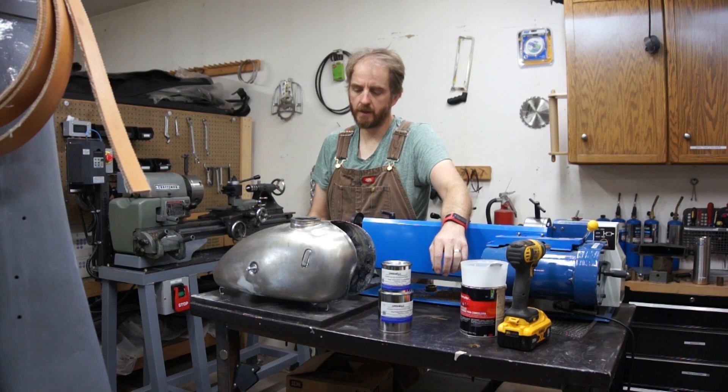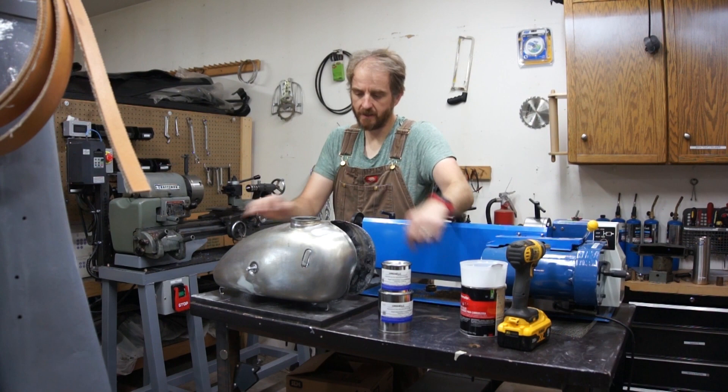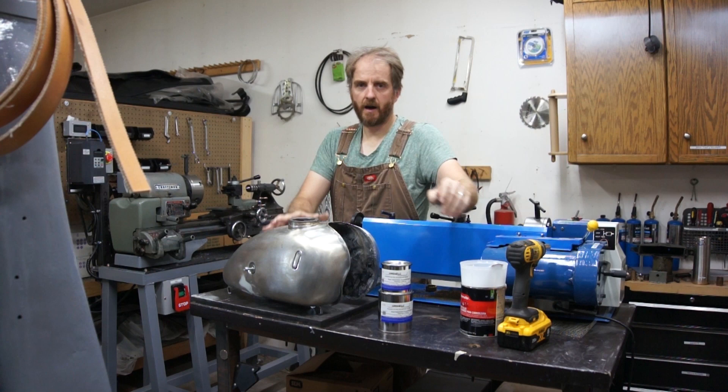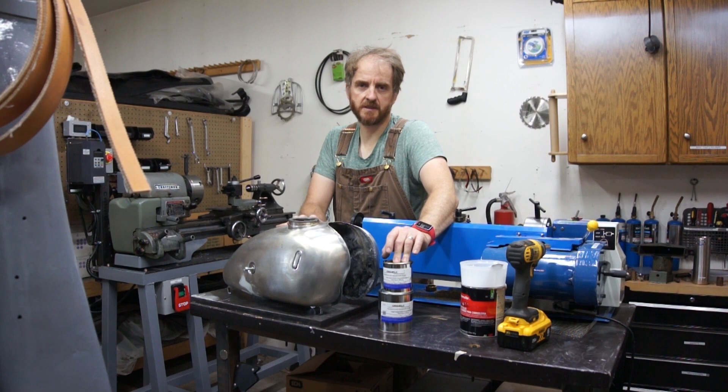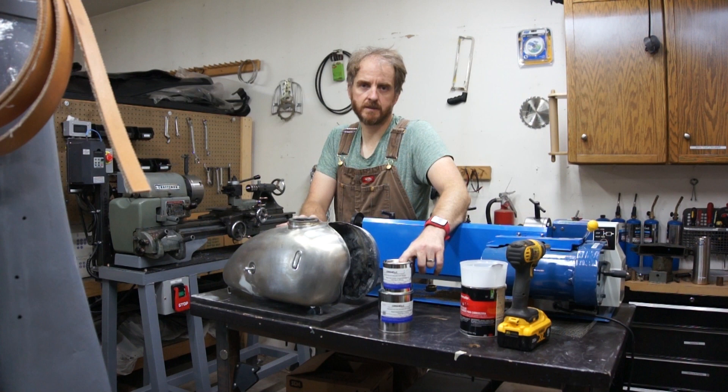Hello, welcome back to the workshop. This is the fuel tank from my 1953 NSU Max motorcycle. I had to do a lot of welding on the left side. I can't weld fuel tight, so it's got some pinholes. So in today's video, I want to take some tank sealer and seal this up. Specifically, I'm using Caswell's tank sealer. I bought this myself — it's not sponsored content. I went with this one because that's what most of the internet recommended.